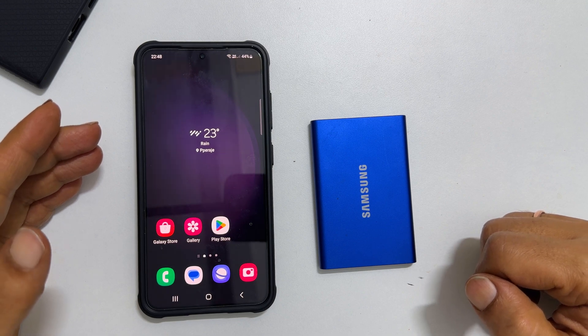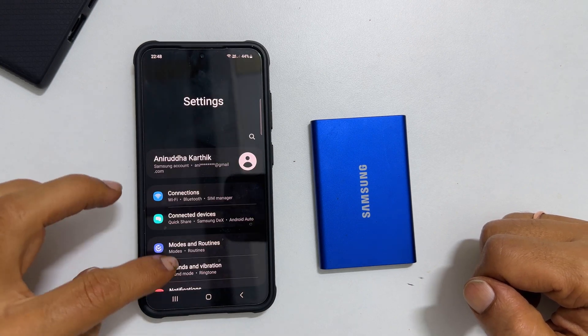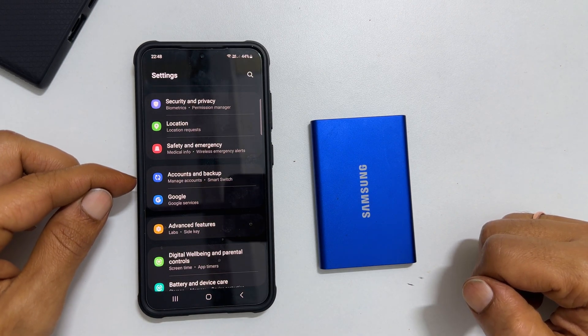To backup the Samsung Galaxy phone, go into Settings. Scroll down a little bit. You will see Accounts and Backup. Tap on it.